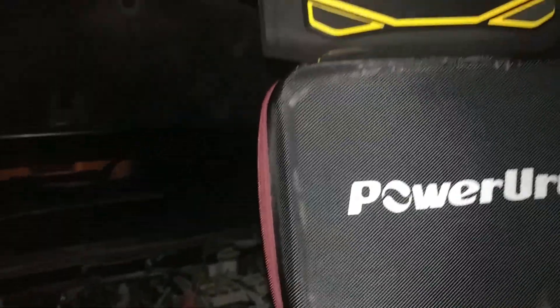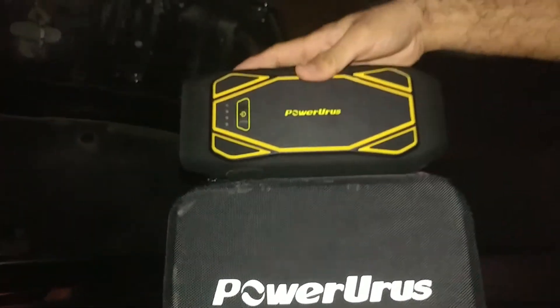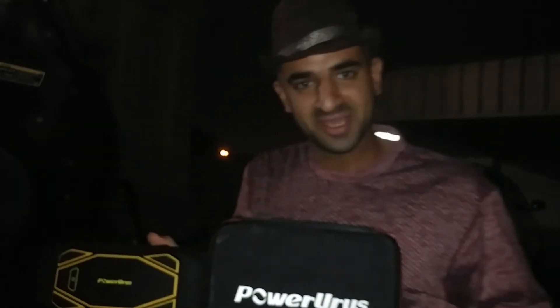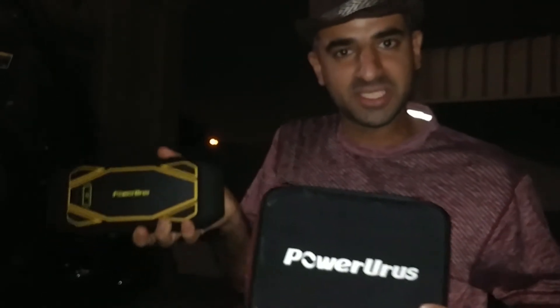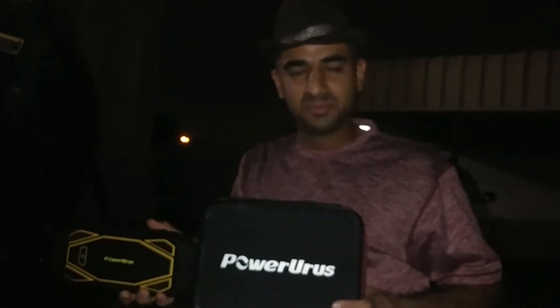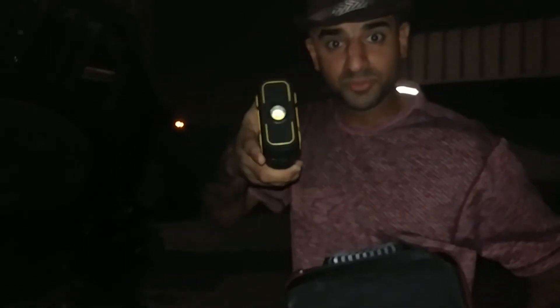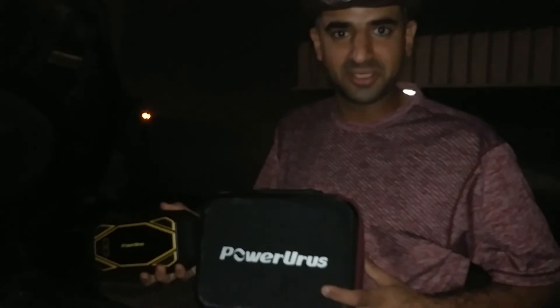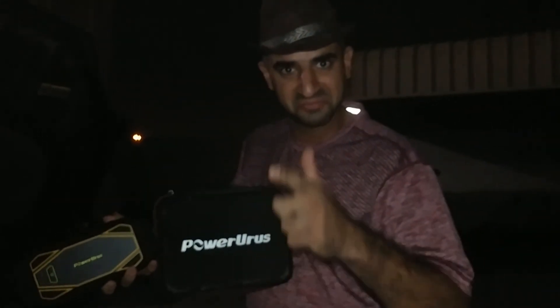This is the Roy Pow jump starter — see for the last time how it jump started my car. I really love this product. It's very nice and it's waterproof, IP66. Thanks for watching and please subscribe to my channel. I will put my WhatsApp number, Instagram ID, and Viber in the description to contact me if you have any more questions. Thank you for watching — cheers, bye bye!